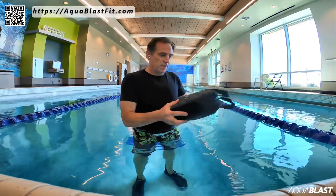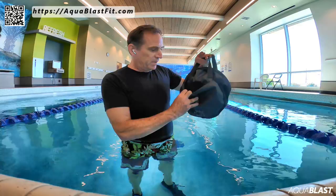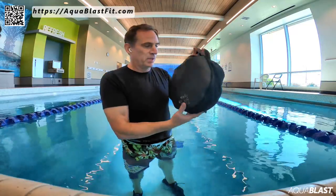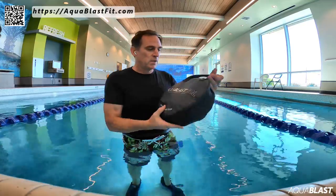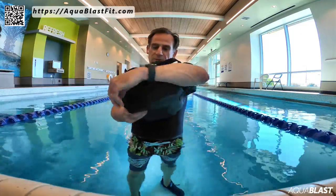First of all, let me show you the outer case. I've made a few improvements here. There's a very large pocket here to carry your stuff in. You can put the gloves in here, you can put the whole shoulder harness, you can put the AquaBlast tether system that I'm going to be coming up with later this year as well. Now let's take a look at the bag and I'll show you some of the new features.